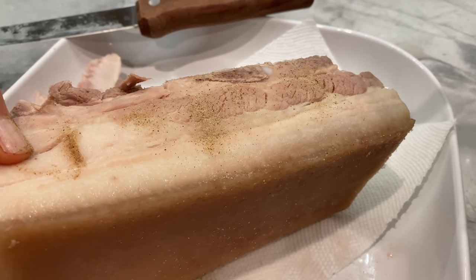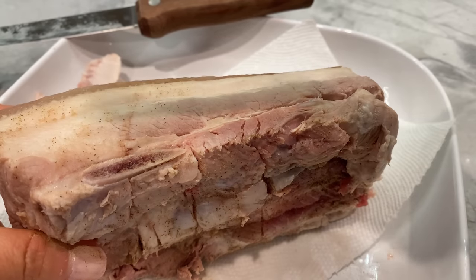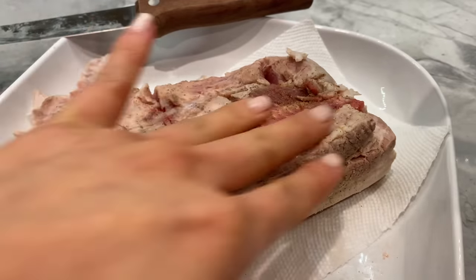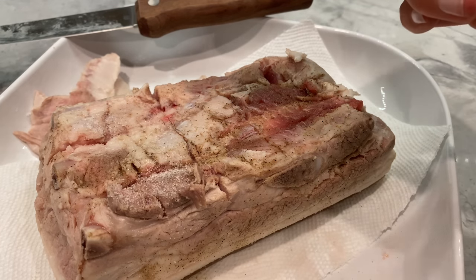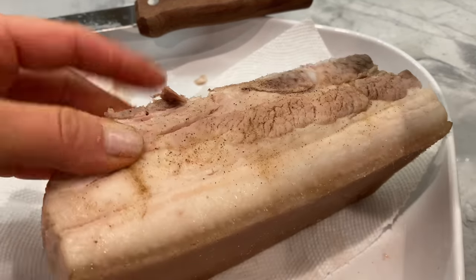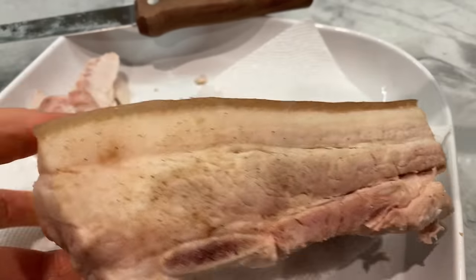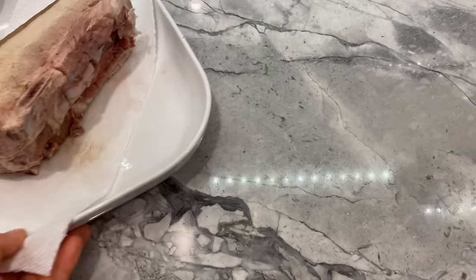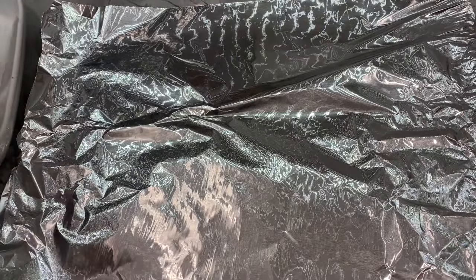Rub the spice onto the meat and do not forget the sides. Likewise, sprinkle one teaspoon of salt onto the meat and rub it all over with your hands. If you prefer more five spice powder or salt, feel free to add more. To keep the meat juicy, wrap it with aluminum foil, creating somewhat of a box to sit the pork belly in.